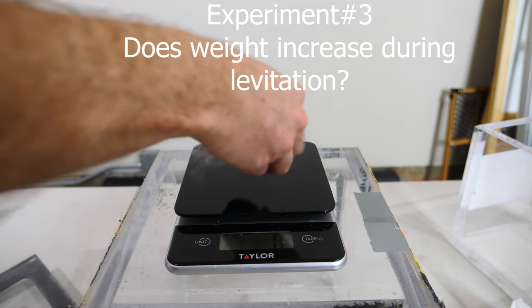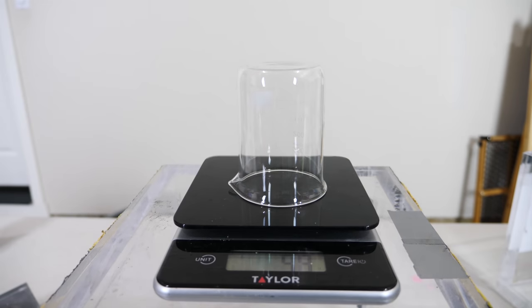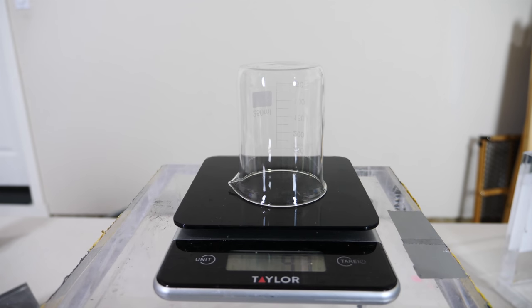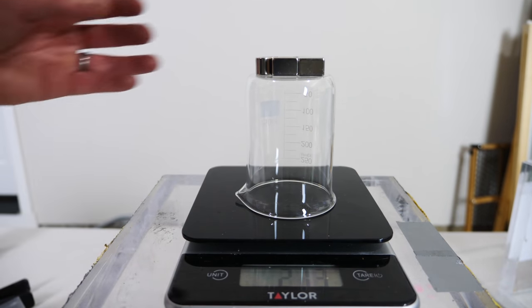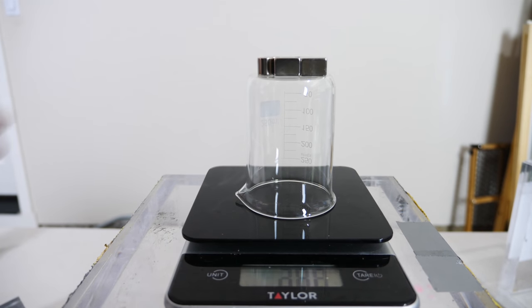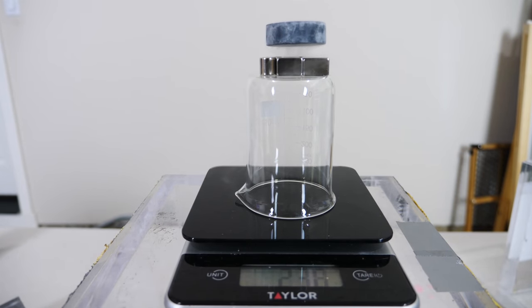Now the superconductor by itself weighs 19 grams. Let's see how much everything weighs. The beaker weighs 97 grams, the magnets on top of it weigh 214 grams. Now let's put the superconductor on and see if it increases the weight. 234 grams. Take it off — 213 grams. Put it on — 236 grams.